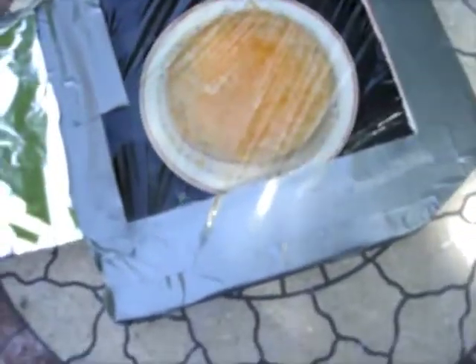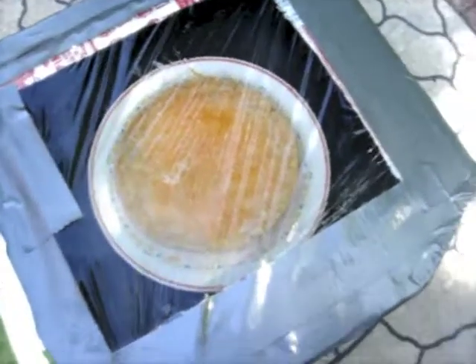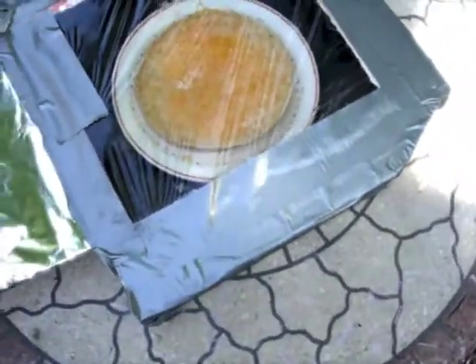It works pretty well. This probably took only about 20 minutes to cook. It works well.